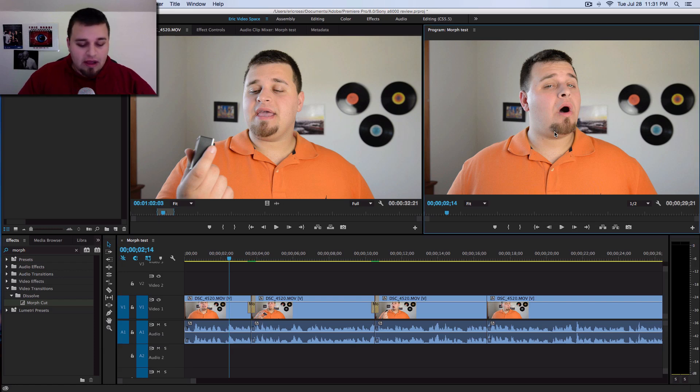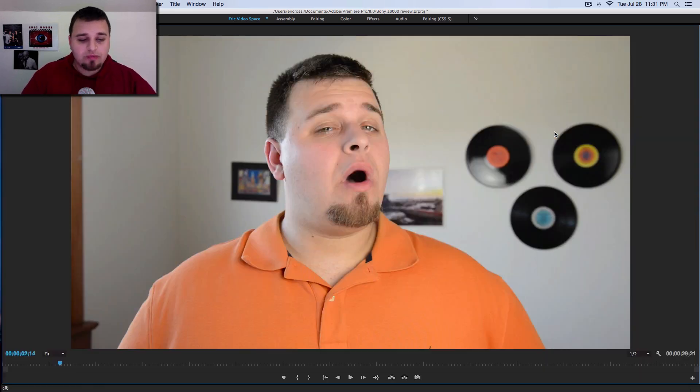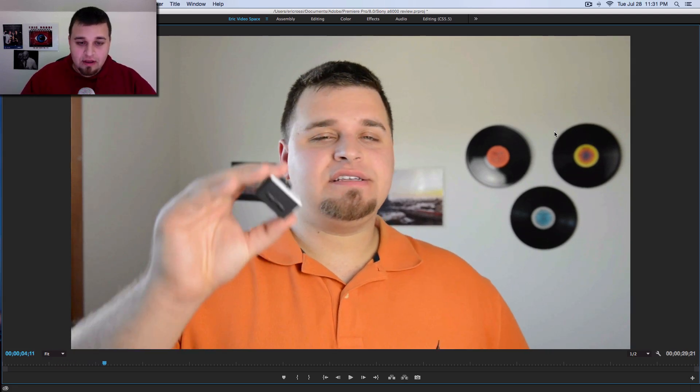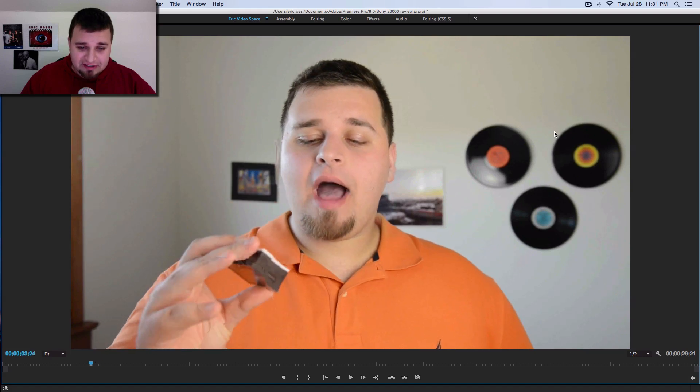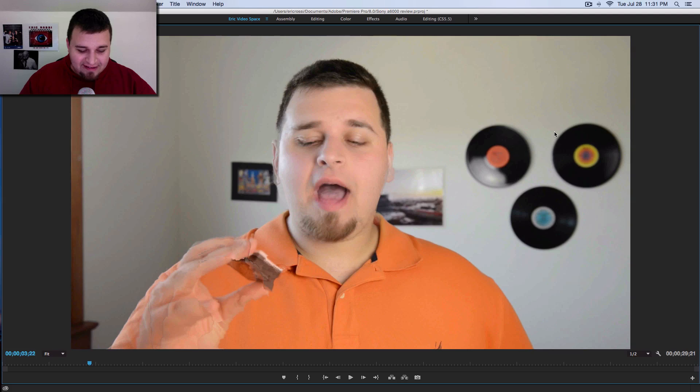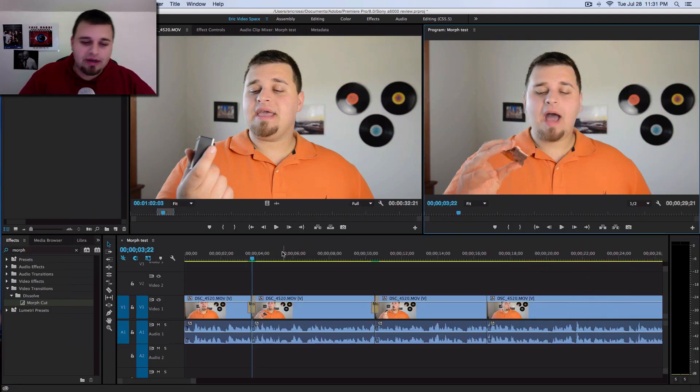So I'm going to hit my tick key, which is above my tab, and we're going to see what this morph cut does. Let's see if we can notice it. Oh, he's really strong on that movement — that looked atrocious. Let's go back. Okay, that was extreme motion. Let's try it again. So it didn't work like that.